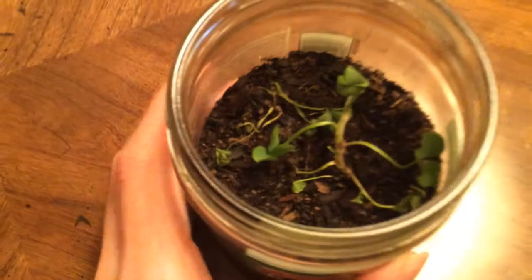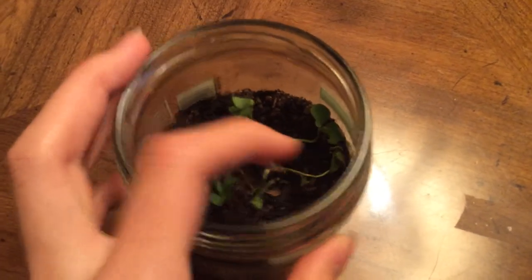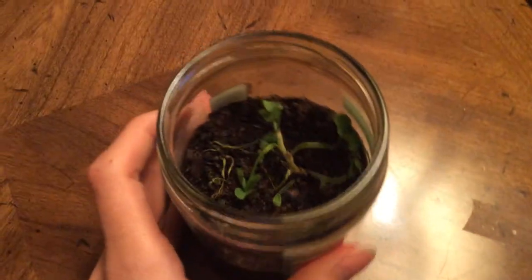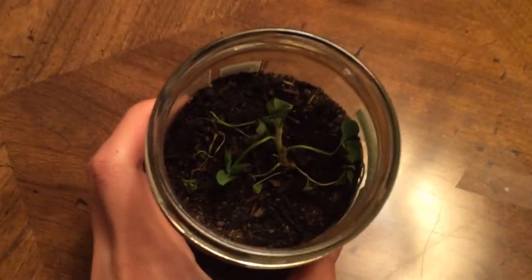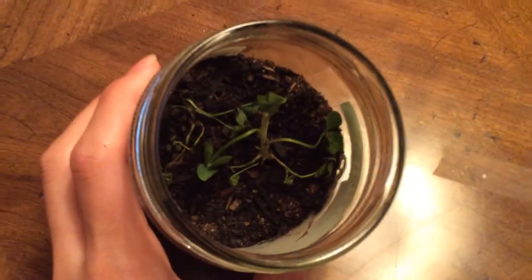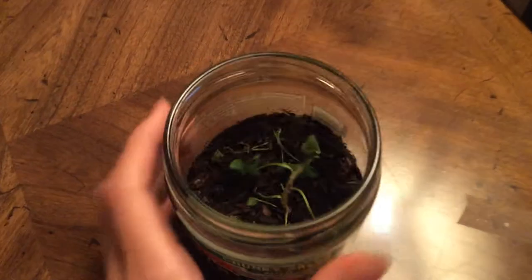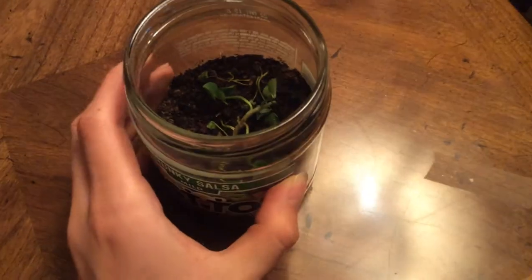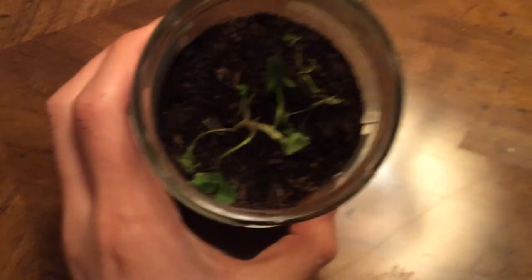We've got about five clovers in here, making a total of 15 leaves. Unfortunately I'd rather have 20 leaves with the five clovers, but that won't happen for a while. Until then we only have three leaves each — that's one less leaf per clover than what I want.